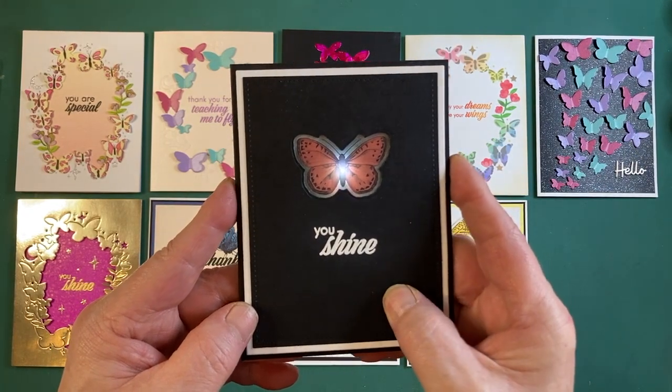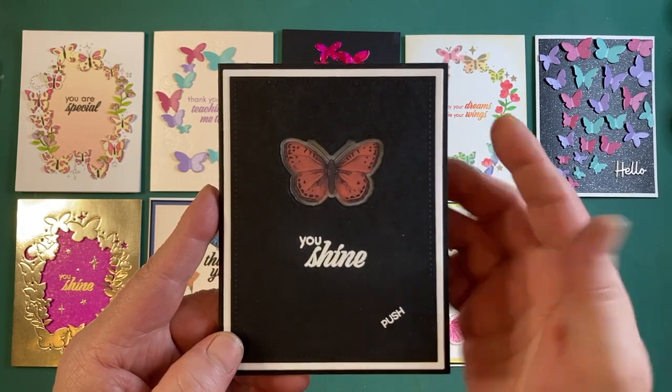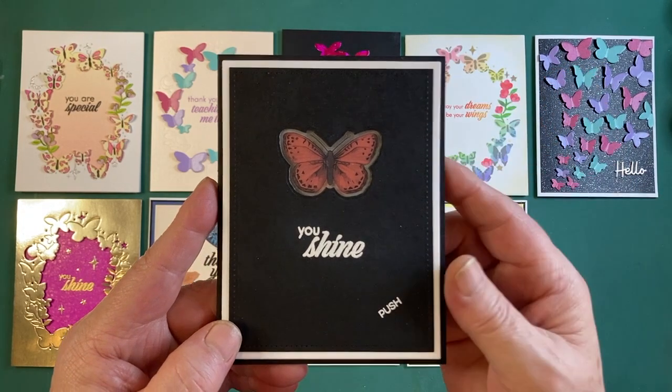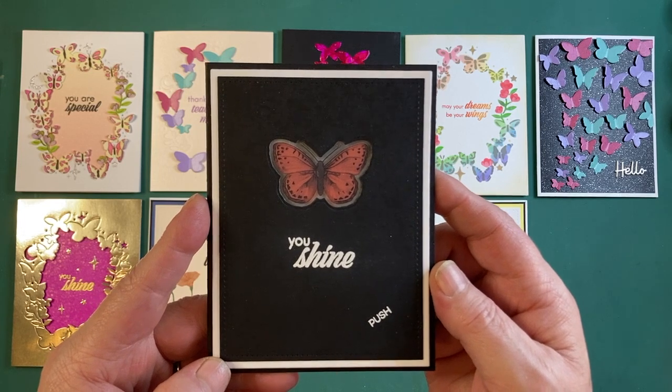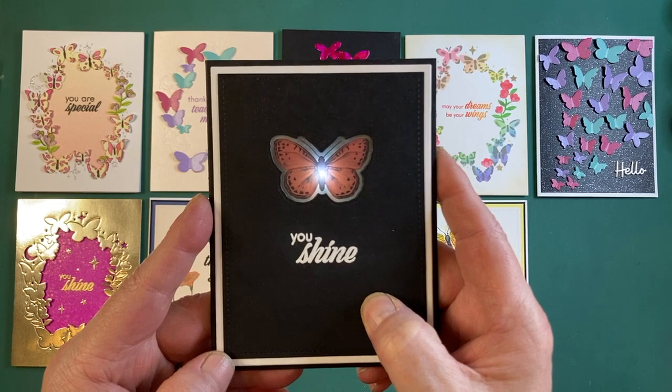I think this is a terrific use for those butterfly transfer rub-ons, especially because we have frame dies for them as well. I know of nobody who does not delight at receiving a light-up card — if only batteries lasted forever!